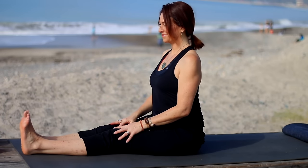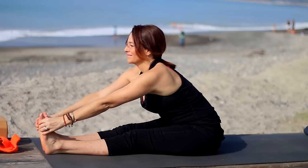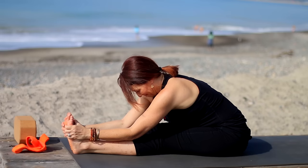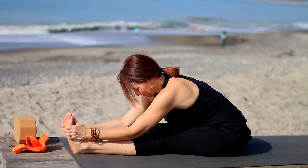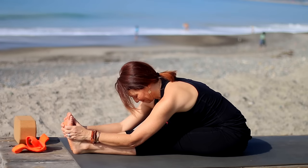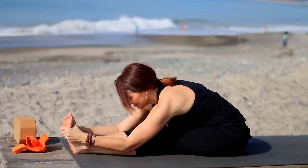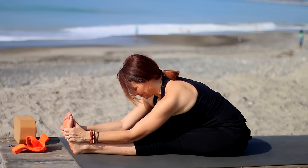Paschimottanasana — reach the arms up, inhale, exhale hinge forward from the hips and extend forward. If it's hard to reach the feet, you can hold onto the legs, or grab a strap and put it around your feet and hold onto the strap. But do try to keep your chest moving forward and keep lengthening through the spine. Inhale, head up. Exhale to release.